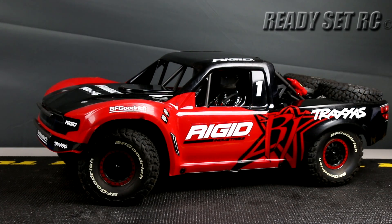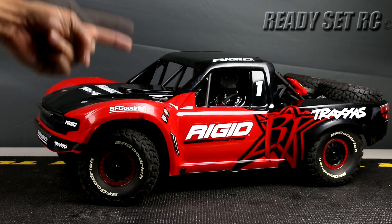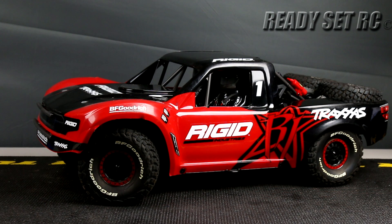Ready Set RC back again today, and today we have on the bench the Traxxas UDR. This video is going to be an announcement of some parts that we came across a couple months back. We want to do some updates to the truck — not really so much an upgrade, well, maybe one part is an upgrade, the rest are just updates we plan on doing to the truck that we've had for some time. The UDR is finally up in the queue, so let's get this thing going.